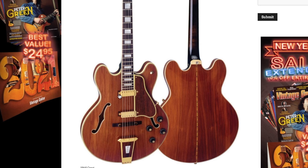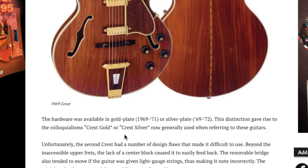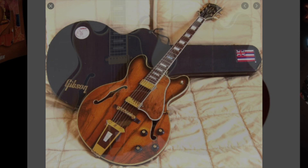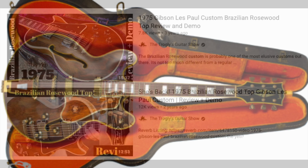Not everybody is a fan of the floating mini humbuckers. But what makes the Gibson Crest so special is that it uses Brazilian rosewood veneers. These things were produced from the late 60s into the very early 70s. You could either have them in gold hardware from '69 to '71, or all the way up until '72 you could get silver plating.